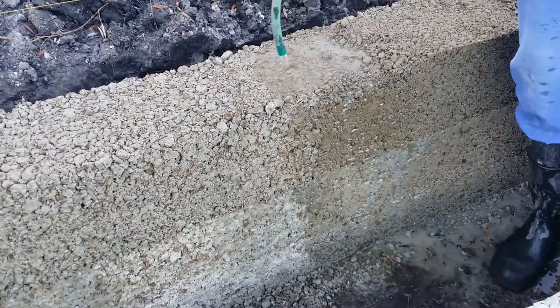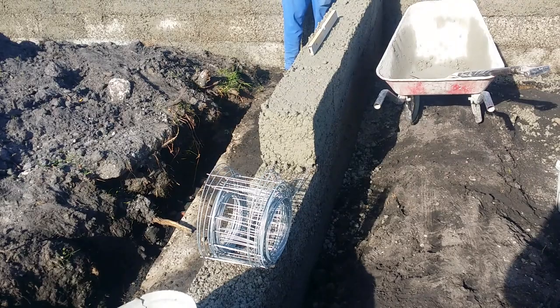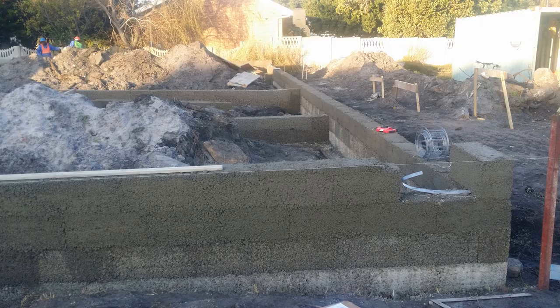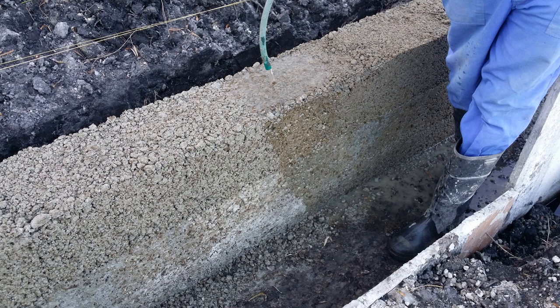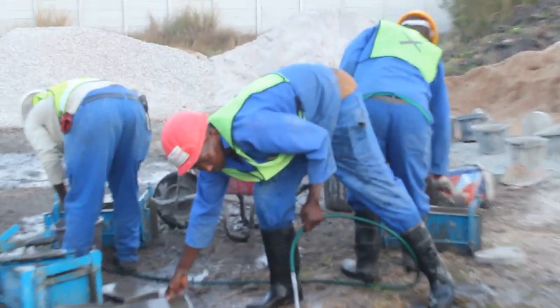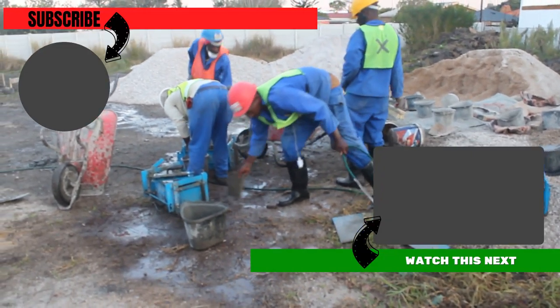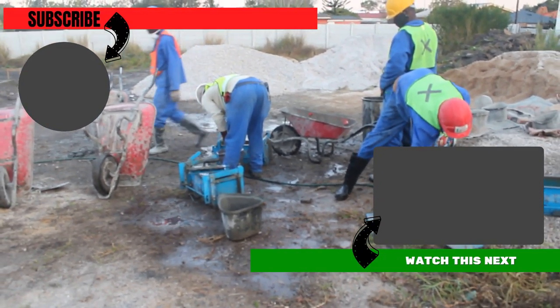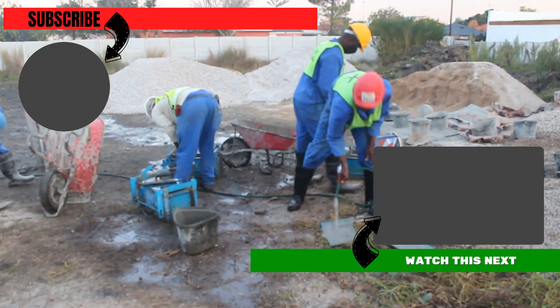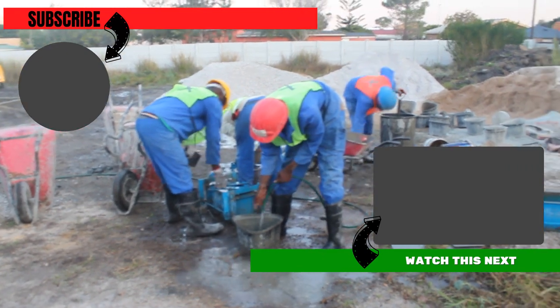To summarize: one, we showed you how to build a foundation plinth wall with concrete. Two, how to reinforce the foundation plinth wall with brick force, butterfly ties, and hoop iron. And lastly, how to cure the concrete walls to prevent cracks and defects. Thank you for watching — we really appreciate you sticking around till the end. If you liked this video, please hit that like button, subscribe, leave a comment in the comment section below, and hit that notification bell so you get notified when we post new videos.